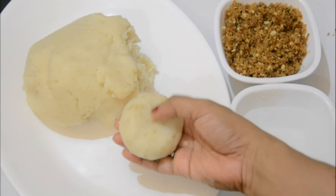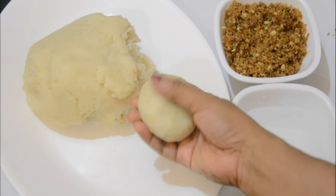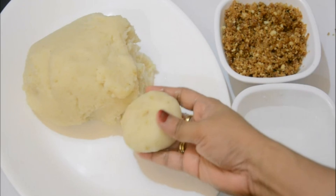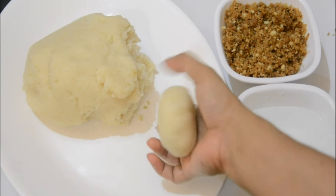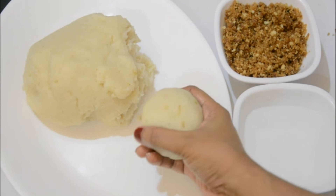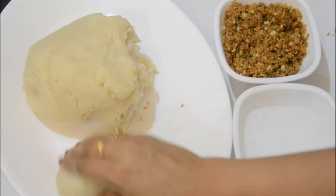This pitta is done - nice and clean with no cracks. I'll form the rest of the pittas the same way. This recipe makes around 15 to 17 big-sized pittas, but if you want smaller ones it will make about 20.